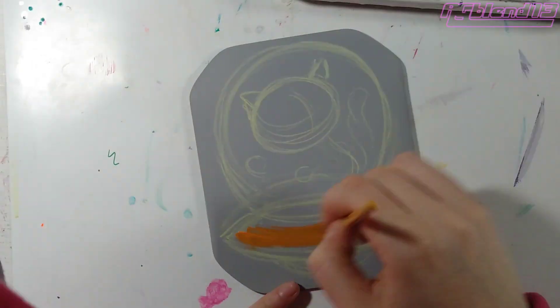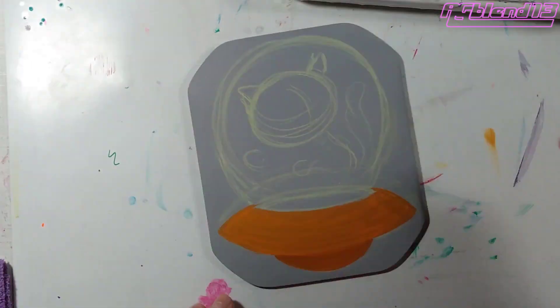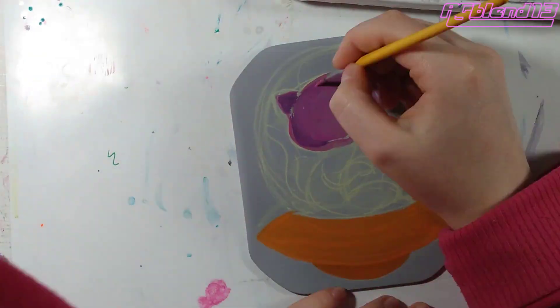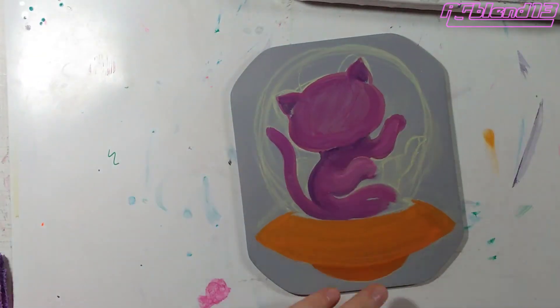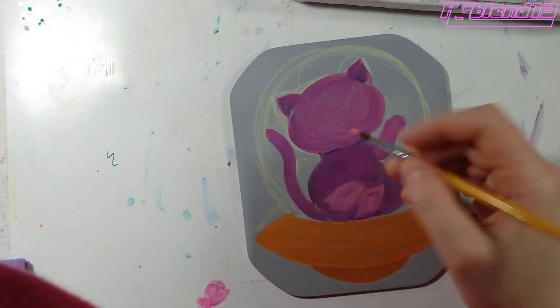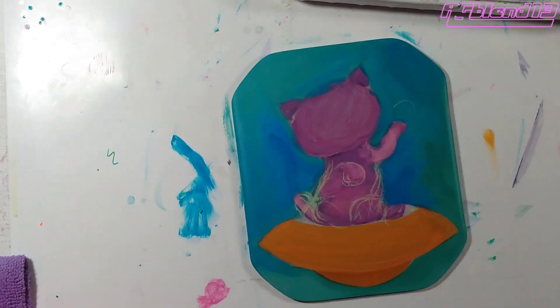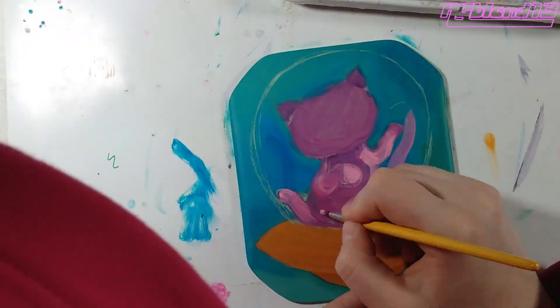Hello everyone, this is Anka with a painting process video. I'm working on a space kitty and a UFO. This is part of a series of little animals and UFOs — nothing complicated about that.